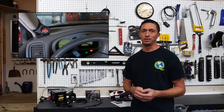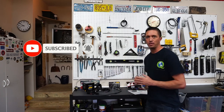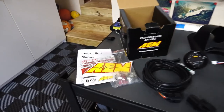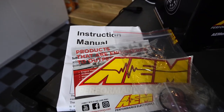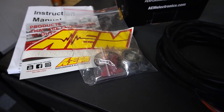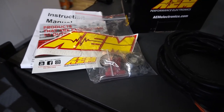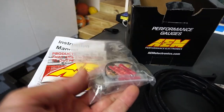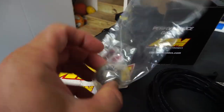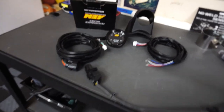Go ahead and hit that subscribe button so you don't miss any future episodes. I'm going to be installing a lot of parts coming up, I'm going to be tuning the vehicle, we've got some exciting episodes coming so you don't want to miss them. Included inside the kit is an instruction manual, a card, a sticker, a bag with some connections, and if you want to weld it in, a mild steel weld-in bung. It's a 52 millimeter gauge — kind of a standard deal.